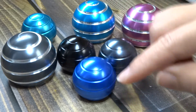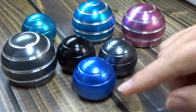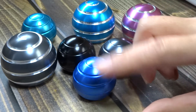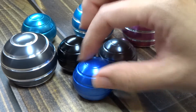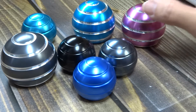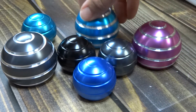I honestly can't decide which I like. The subtle one is kind of subtle, but it almost looks like it's growing as it comes down, doesn't it? It does funny things to my brain. And I love them all.